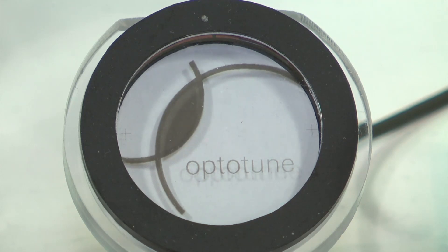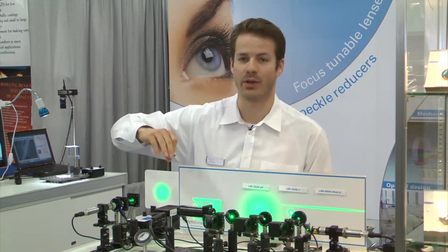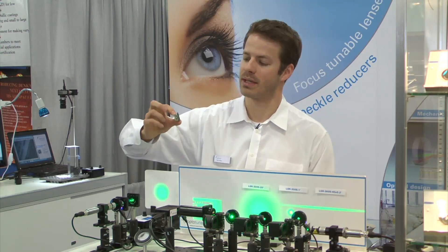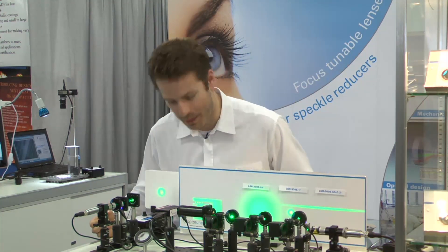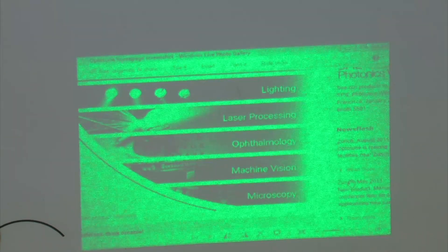Probably the most exciting demo we have here is the speaker projector. What we did is took a standard DLP evaluation kit from TI, ripped out the LEDs, and instead put in our speckle reducer. With this green laser, we have this nice speaker projector demo, and the effect is really astonishing — you see that the speckles disappear, and the contrast of the image and the resolution improves. As you'd expect from a laser-based device, you get really high intensity and good contrast.